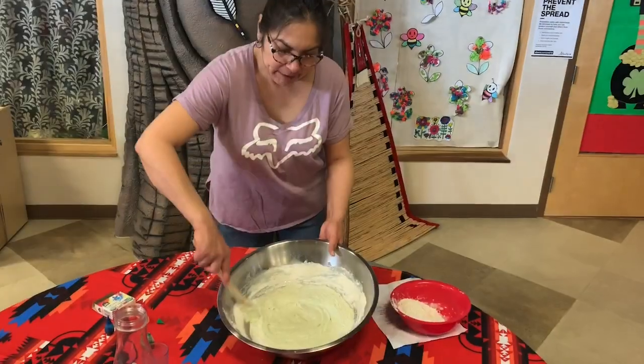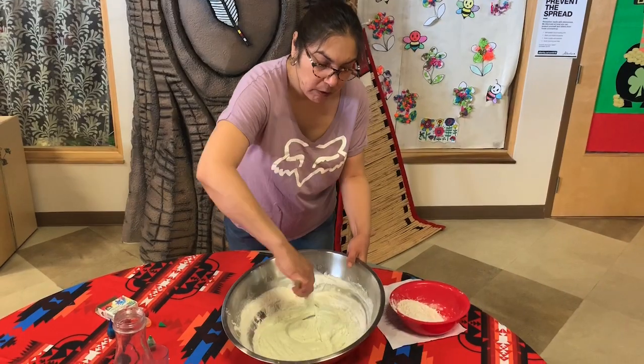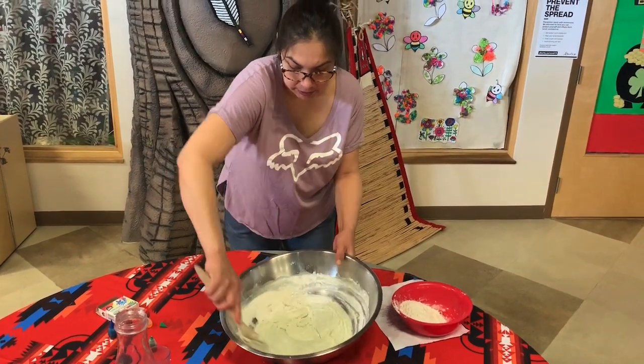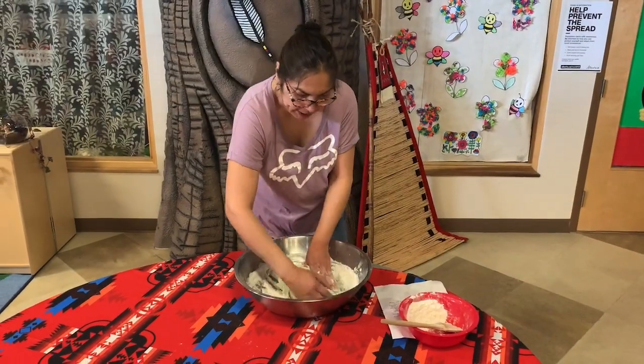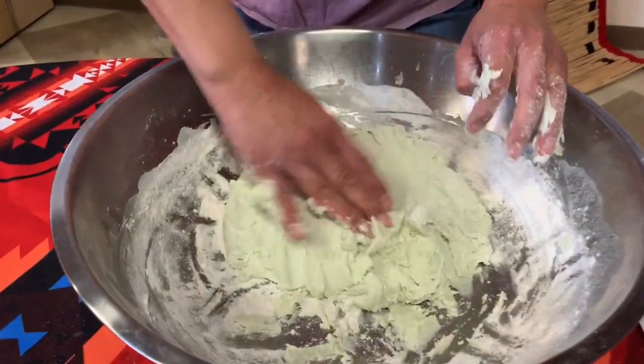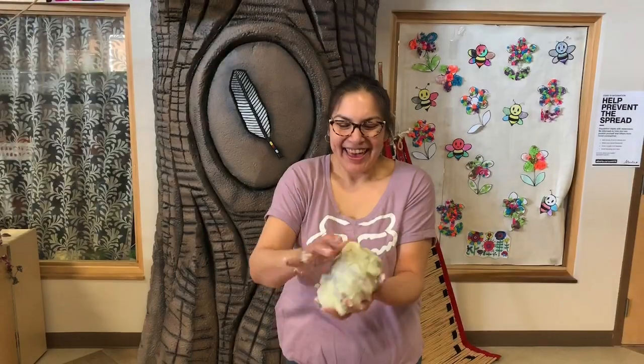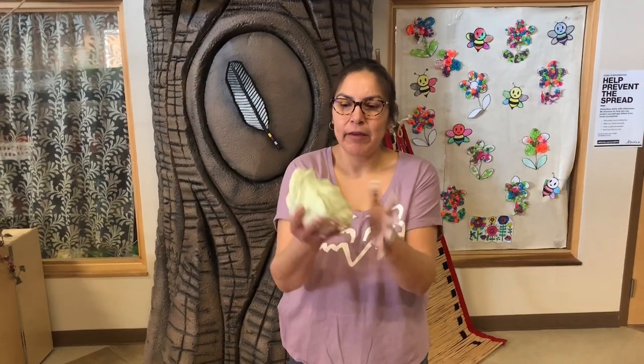If your Play-Doh is a little too wet, it's okay to add some more flour. Once you have it all mixed together, you're going to have to knead it. If you need more flour, add it. And here it is — that's how you make Play-Doh.